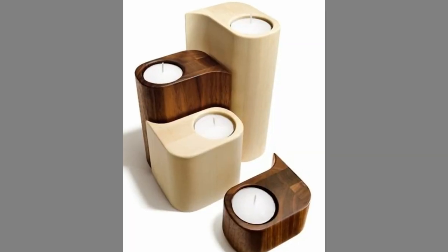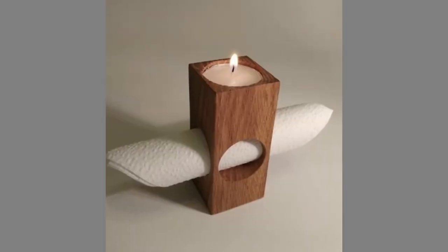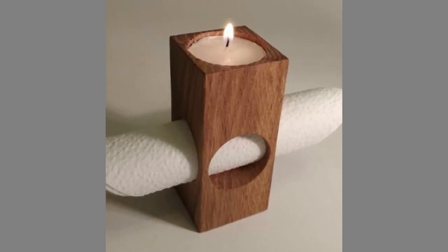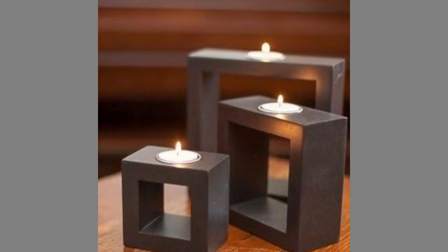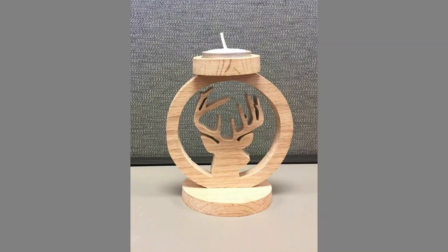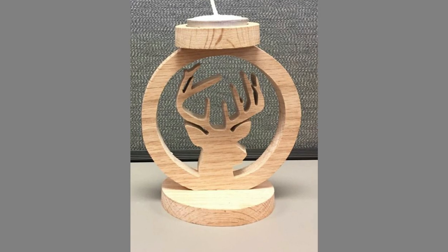However, candles are extremely dangerous and can cause a disaster if they are not supported by a base and are left unsupervised. Thus, it's important to use the right candle holder, since their major purpose is to provide candles with the necessary stability and support in order to stay in place and avoid accidents, while still bringing that zen feeling.